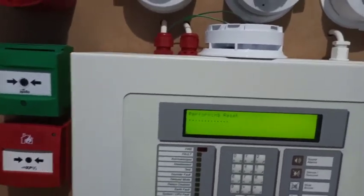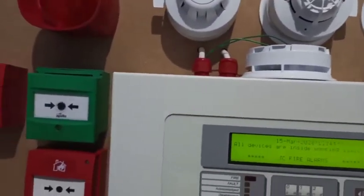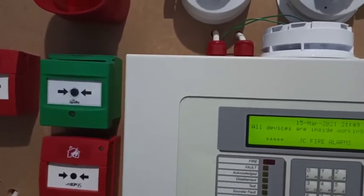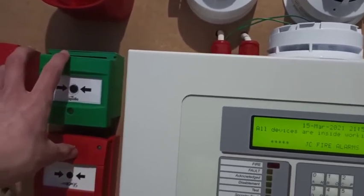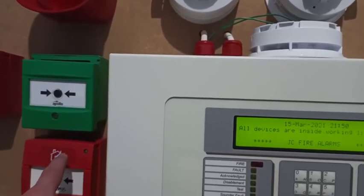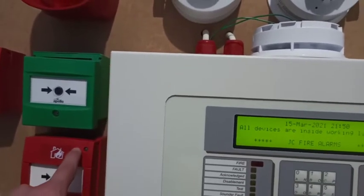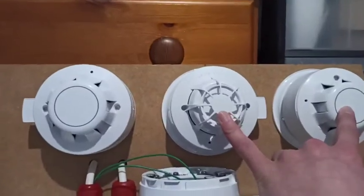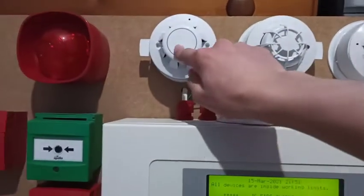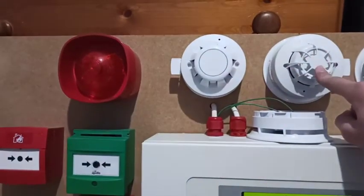I'll tell you what zones activate what sounders. This call point — just this one, because that's not actually a fire alarm call point anymore, I'll explain why after — activates these two base sounders. This detector activates all three base sounders. The Discovery optical activates these two base sounders. And the Symphony and this detector activates everything.